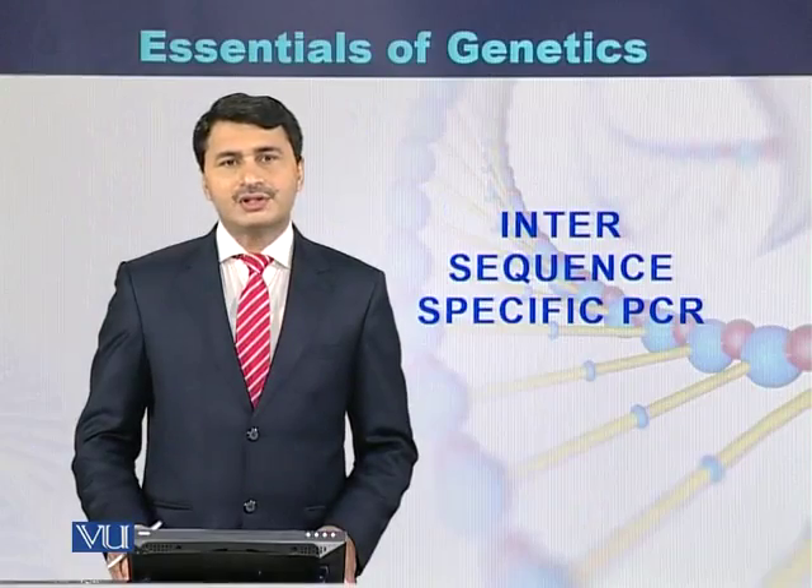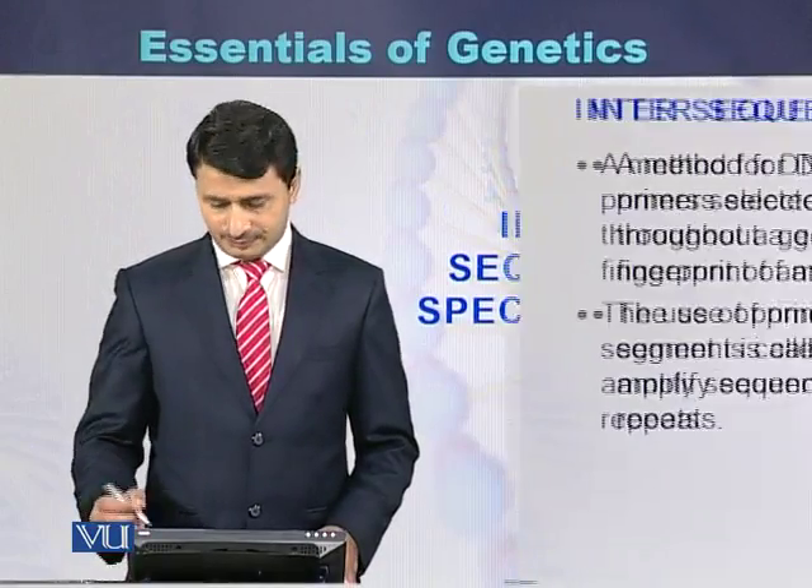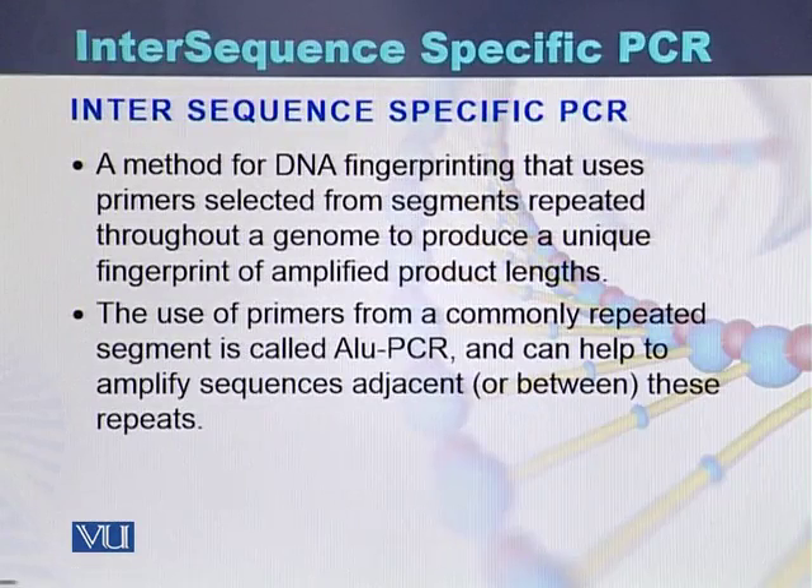Intersequence Specific PCR is a type of PCR used for DNA fingerprinting. It uses primers selected from segments that are repeated throughout the genome to produce a unique fingerprint of the amplified product length.